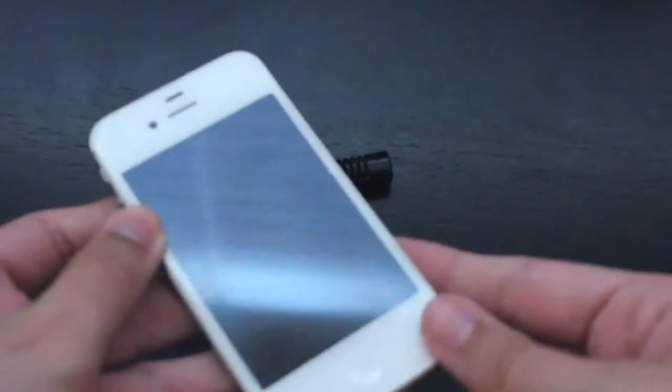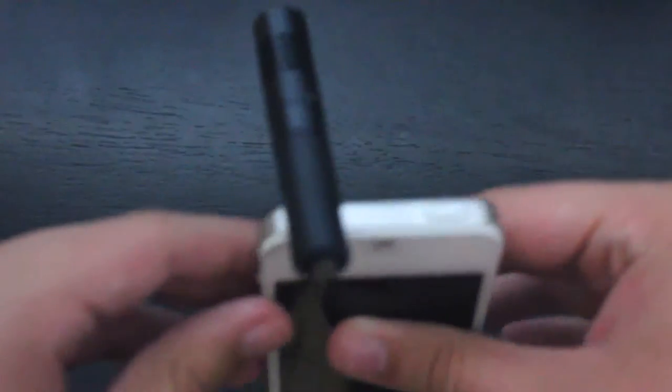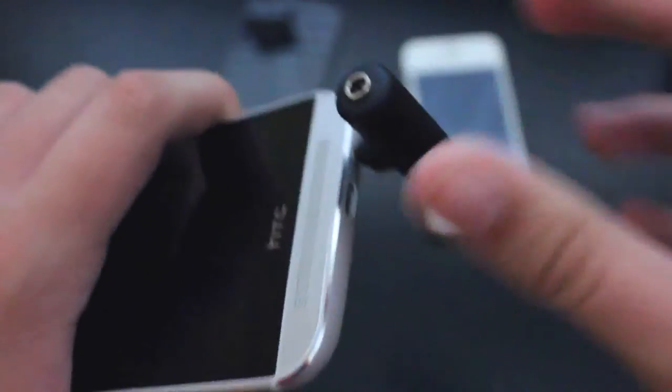The thing that I like about this microphone is that it works on top of devices like the iPhone 4 or 4S, on the bottom such as the iPhone 5 or 5S, and even works on other devices like the HTC One.